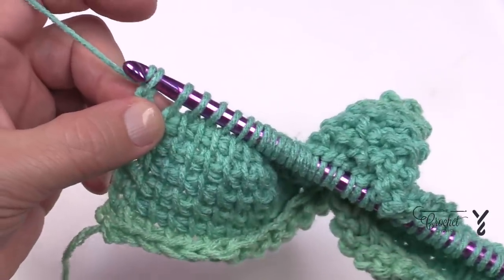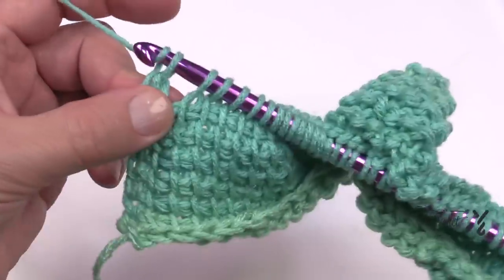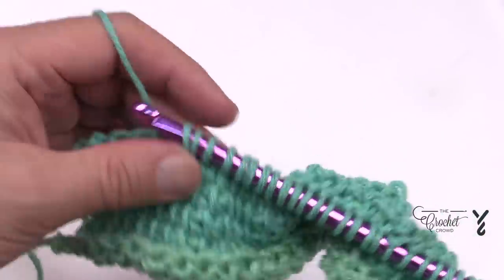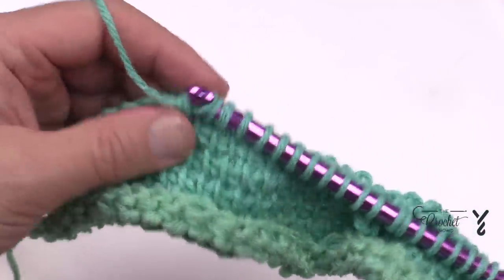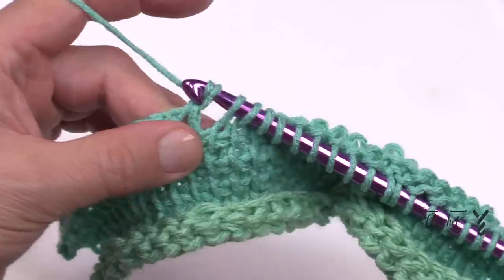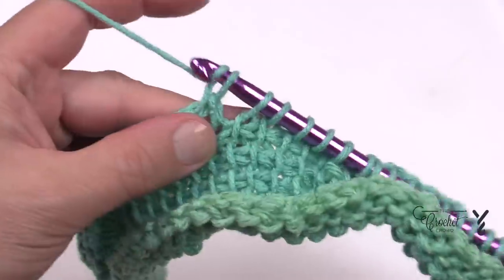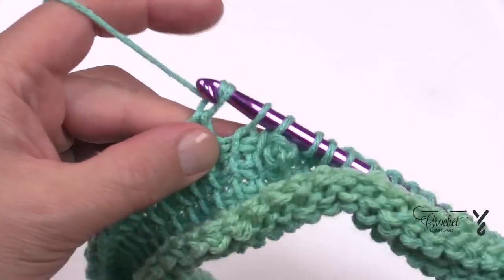Yarn over and pull through the first 18 stitches: 1, 2, 3, 4, 5, 6, 7, 8, 9, 10, 11, 12, 13, 14, 15, 16, 17, and 18. This makes sense because this box is going to be filling out.